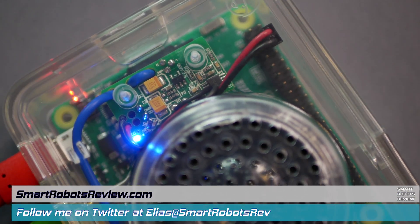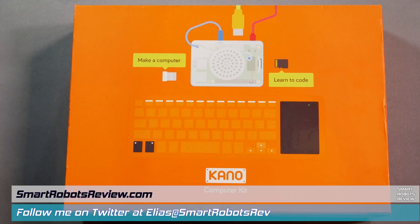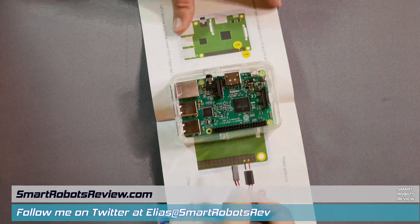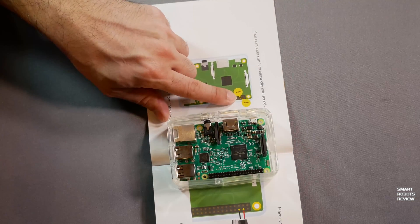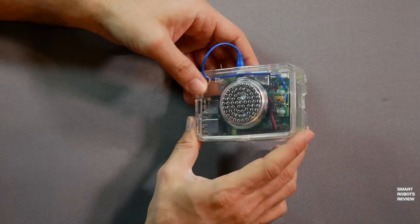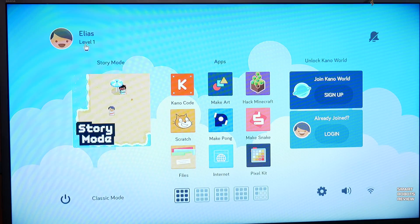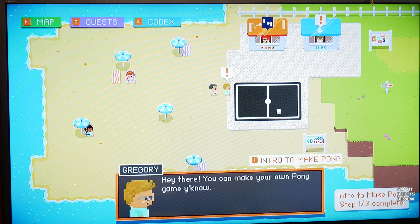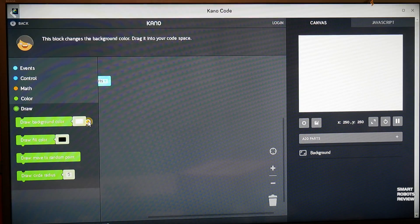On today's Smart Robots Review we're looking at the Kano PC kit. This is a micro computer that children and students can build on their own. It is packed with great applications and games designed to teach children programming and concepts about computers. All in all a great STEM device, a fully functional computer. I will give you a great overview of how to install it and things to know, so stay with me.